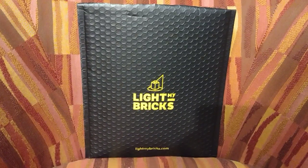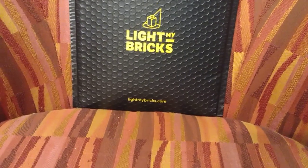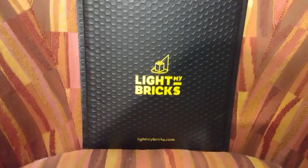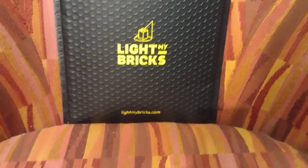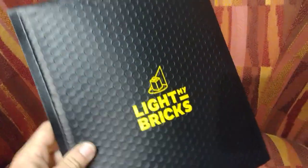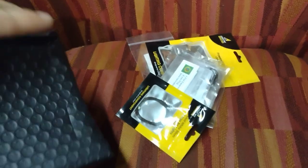Hey, welcome to Scott's Bricks. Today I have something a little different, but at least it's Lego related. I got some lights for my Lego. Not everything I have here is from Light My Bricks, but I'll show you all what we got.